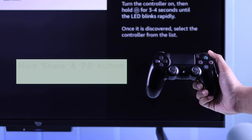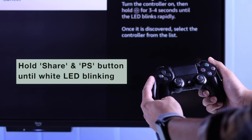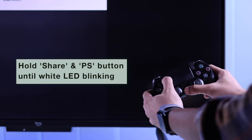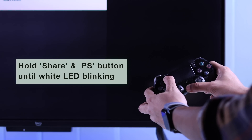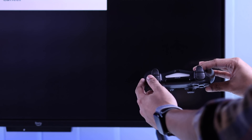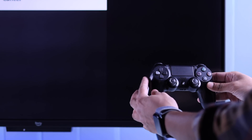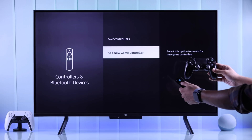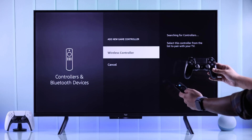Put it into pairing mode by holding down the PS button and the Share or Create button together until the white LED starts blinking. After a few seconds it should appear as Wireless Controller. If it doesn't, just go back one step and open it back up.